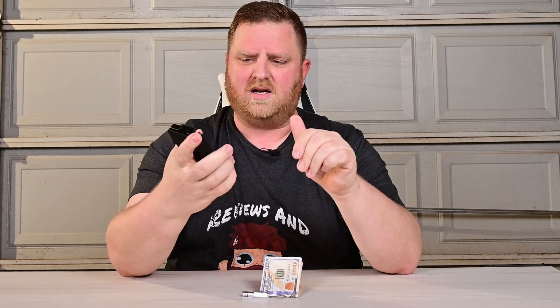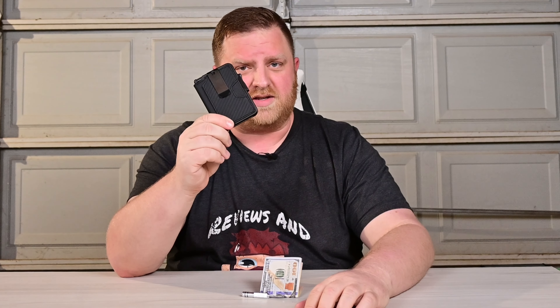Overall, I like the sleek design of this. It has a nice little bit of weight to it. It is RFID protected, so if that's a concern for you, you'll be good to go. Go ahead and check this one out.